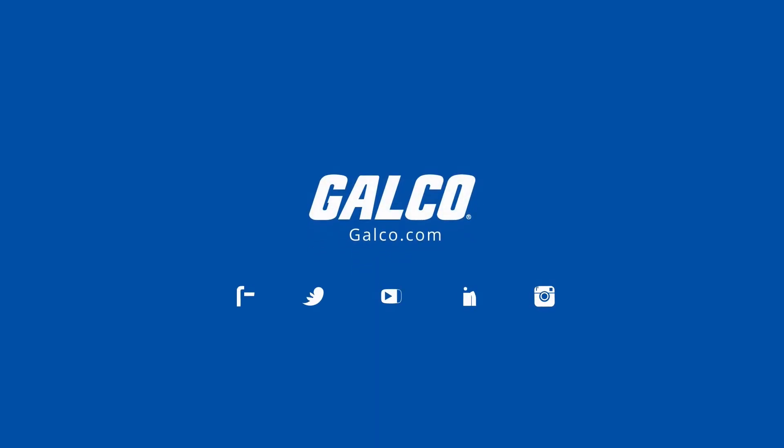Visit galco.com today to view our full selection of Fluke distance meters and more.